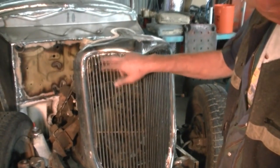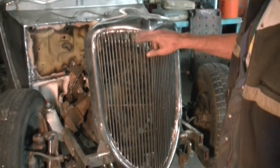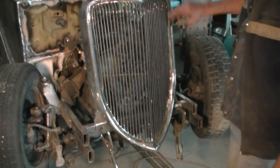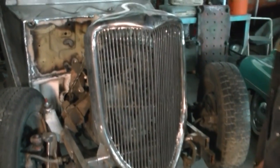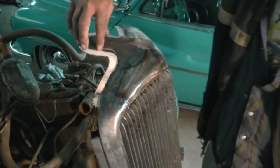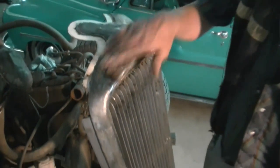It's designed just like the original grill, with the little turn outs up here and the small feed roll around the outside of it. This part is recessed down to where the hood sits, so it's flush with the outside of the grill.